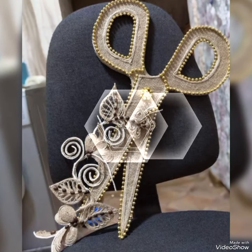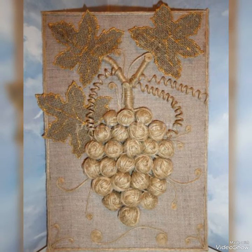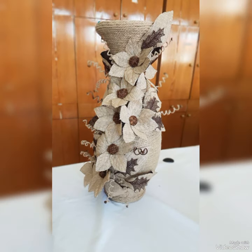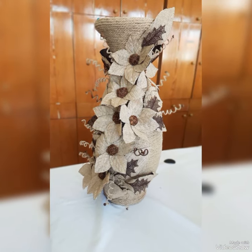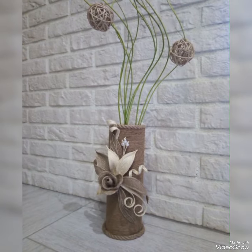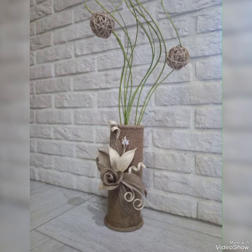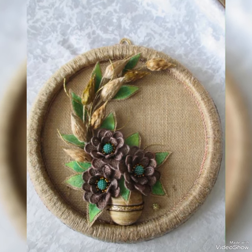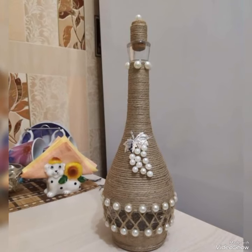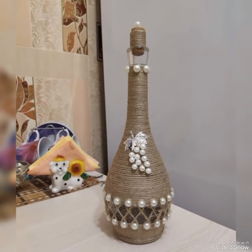Here are some wall hanging craft ideas that will add creativity to your home decorations. You can also create simple vase ideas for home decorations, which will make your interior decorations elegant. If you are new to my channel, subscribe for the latest home decorating ideas. Thank you so much for watching this video till end. I hope you enjoyed this video and liked all these ideas.